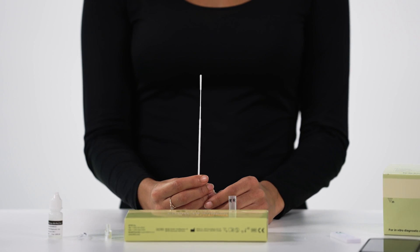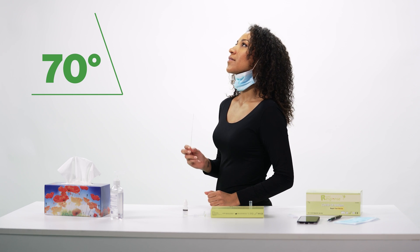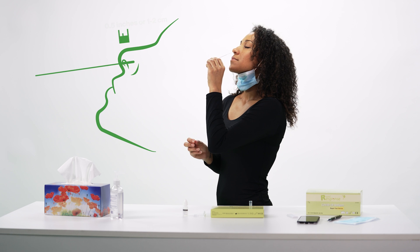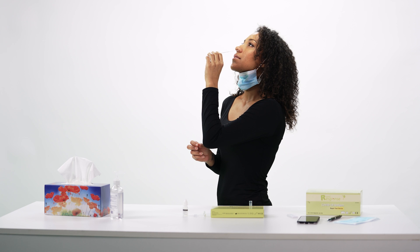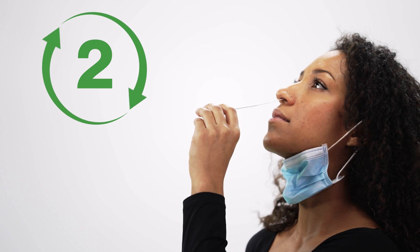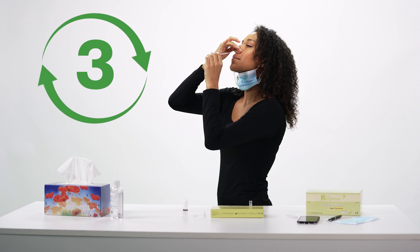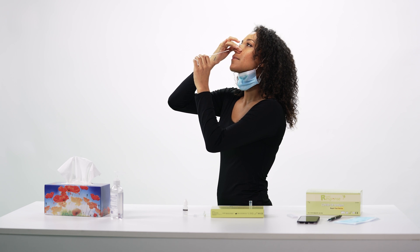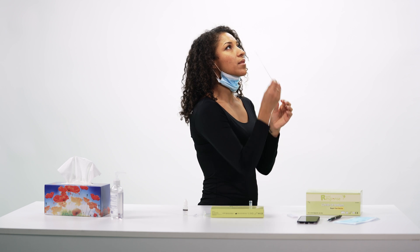Be careful not to touch the absorbent tip of the swab to any surfaces, including your hands. Tilt your head back 70 degrees. Insert the swab at least half an inch inside the nostril through the anterior nares until you encounter mild resistance. Using a circular motion, rotate the swab inside the nostril for five seconds. Press your nostril with your fingers to trap the swab tip and rotate the swab for five more seconds. Remove the swab from the nostril and insert it into the other nostril. Repeat the same steps on the other side using the same swab.